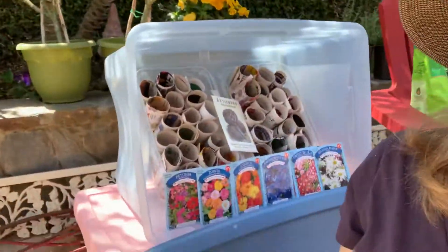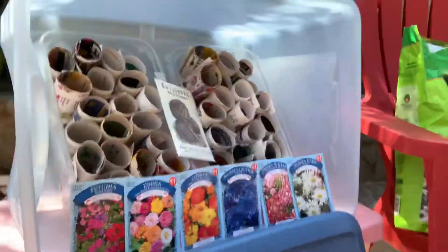Today I'm going to mix some seed starter using three ingredients: the perlite, the vermiculite, and the sphagnum peat moss, because I want to start a bunch of flower seeds today.